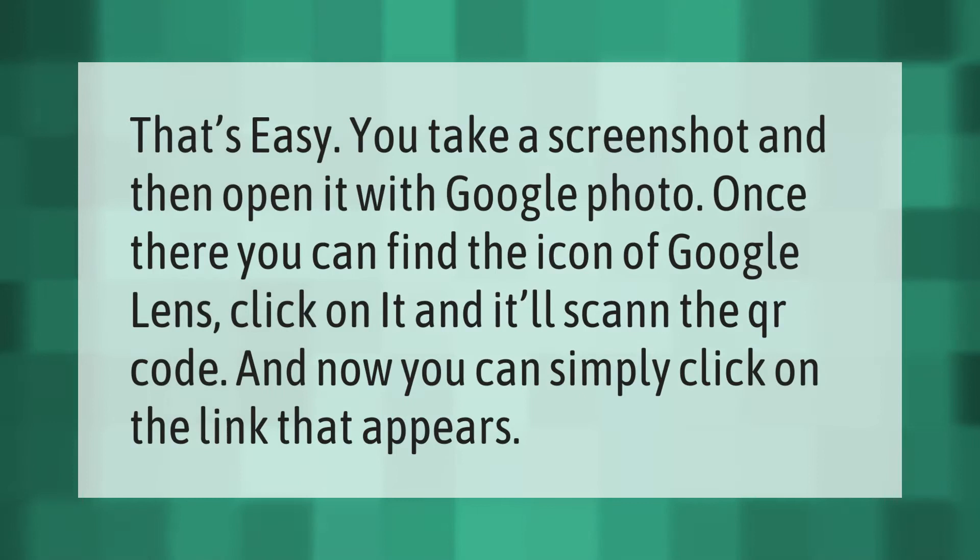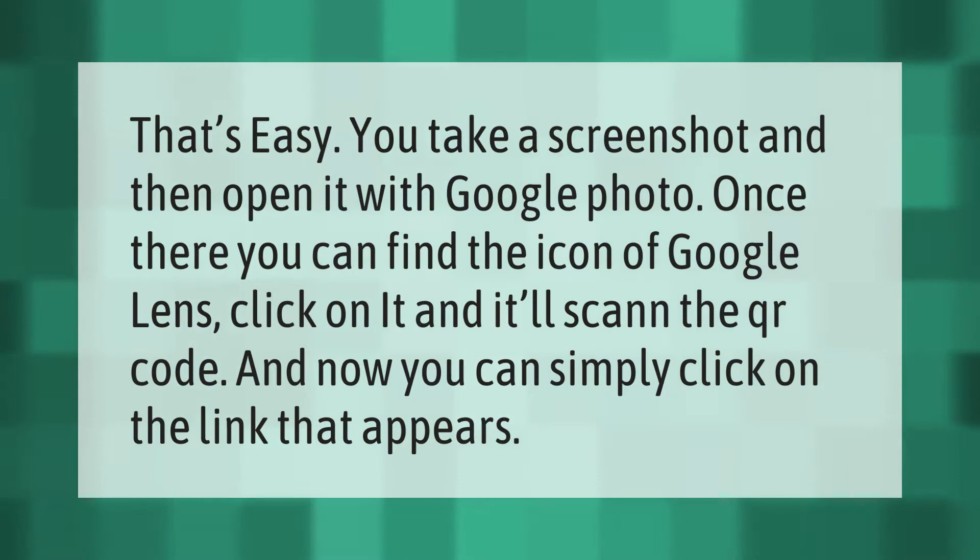That's easy. Take a screenshot, then open it with Google Photos. Once there, find the Google Lens icon, click on it, and it'll scan the QR code. Now you can simply click on the link that appears.